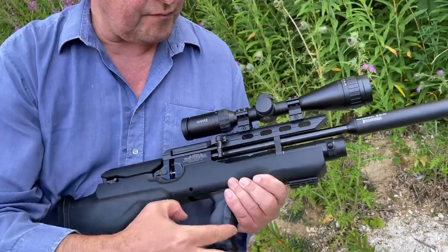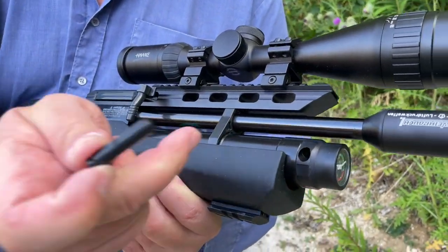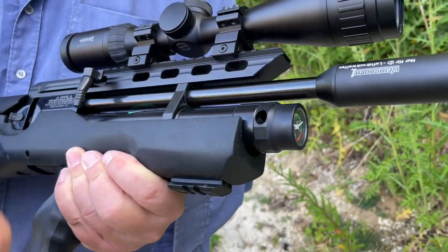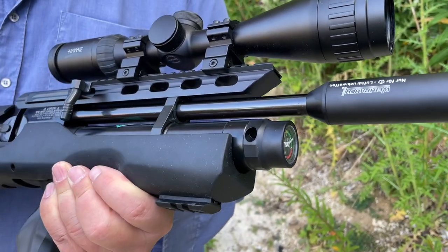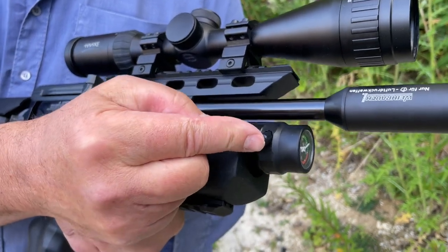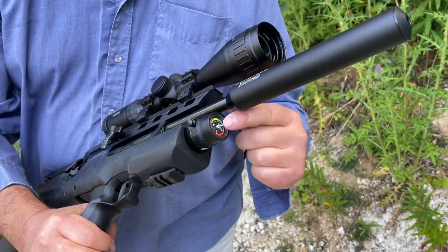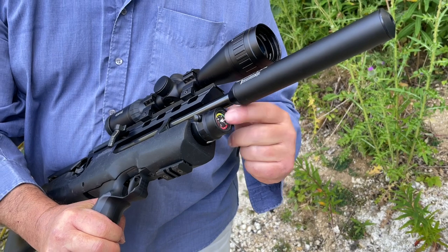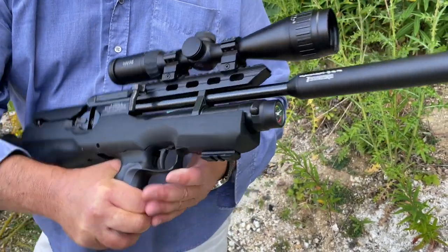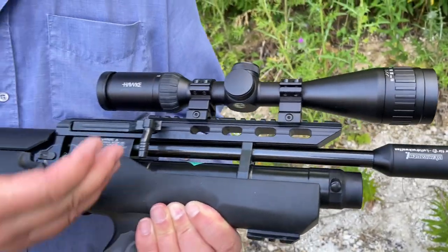It uses the probe system of charging, so you'll have a filling adapter that comes with it. That fits to your airline as usual — push it in, charge up the system, normally about 200 bar on these, then make sure you put the nylon plug back in so you never get any dirt in there. There's a manometer at the front — obviously not the safest place, as we keep saying on these — but at least you've got it there so you can keep a check on the residual pressure.